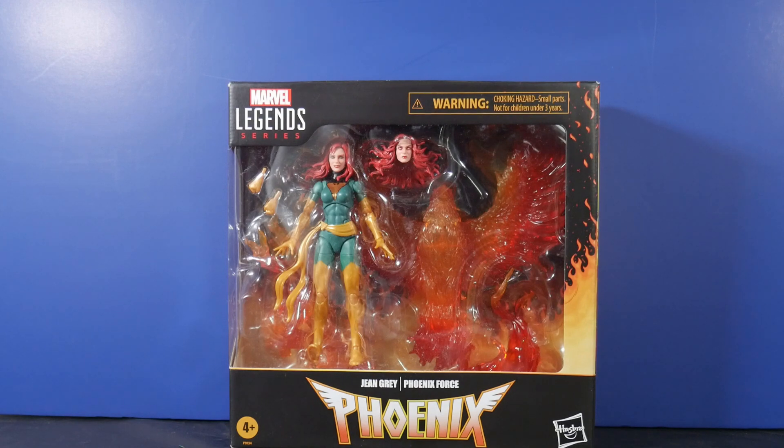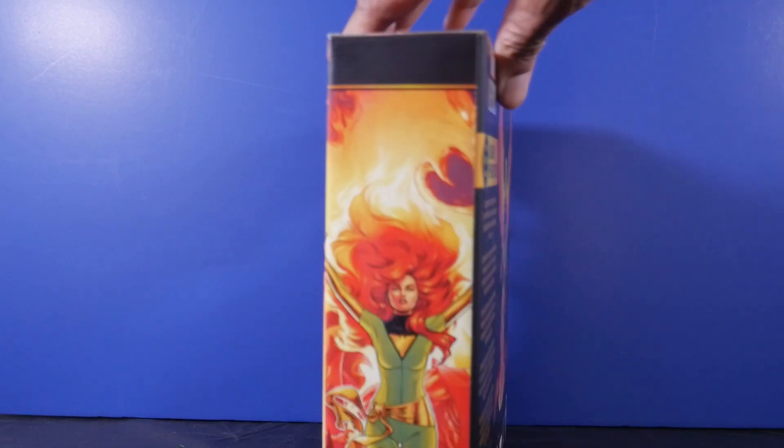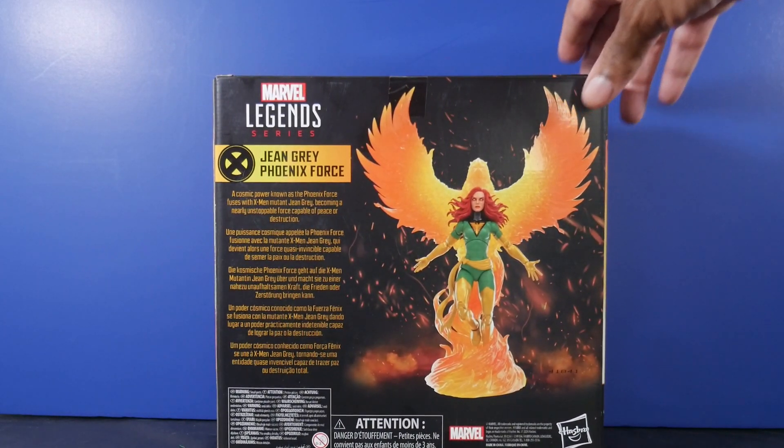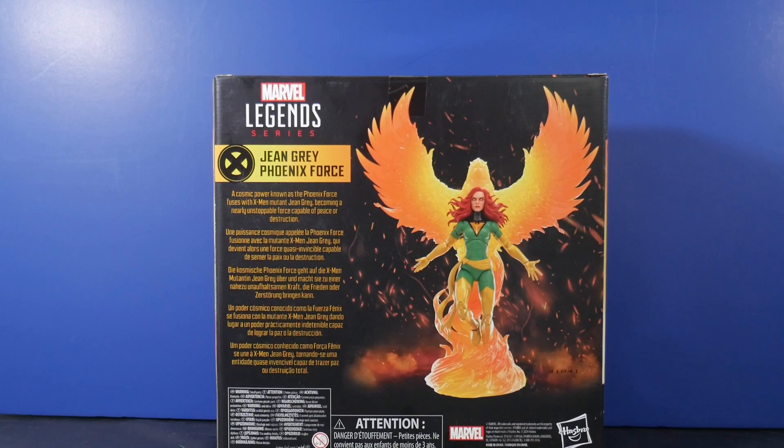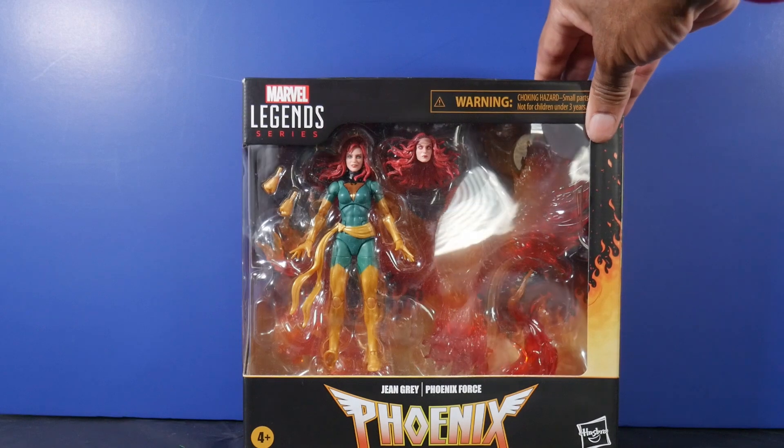The packaging looks very, very nice. We've got Jean Grey, aka Phoenix — this isn't the first time we've gotten a version of Jean Grey as Phoenix. The accessories look cool; she has an additional set of hands — fists — and another head sculpt with pupils going on. She has her own energy effect. At the top we've got the Phoenix insignia and artwork, and on the back there's a sketch of Phoenix with that other head sculpt. The readout says: 'A cosmic power known as the Phoenix Force fuses with X-Men mutant Jean Grey, becoming a nearly unstoppable force capable of peace or destruction.'